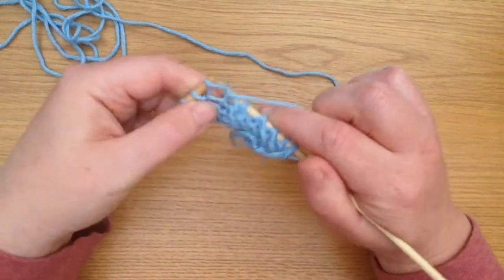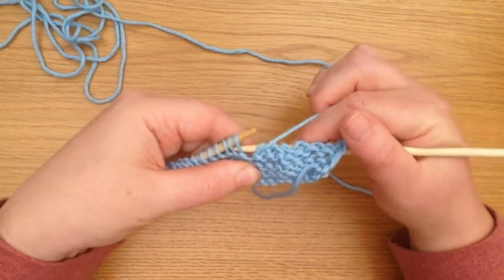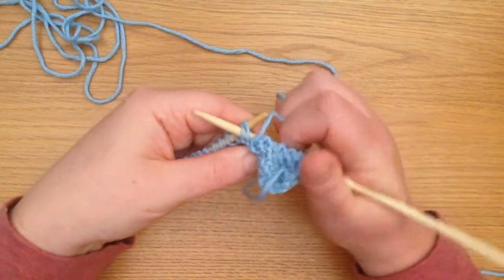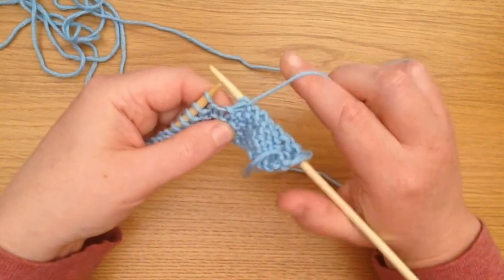I'll do that again, just a couple more in between, and the needle goes through two stitches at once, the loop goes round and we pull that stitch through.